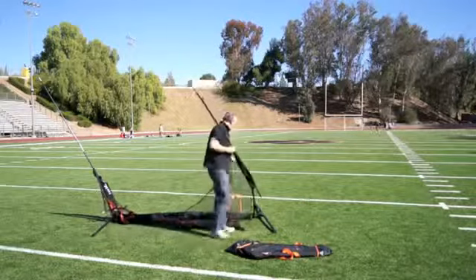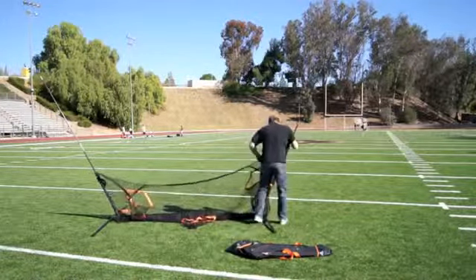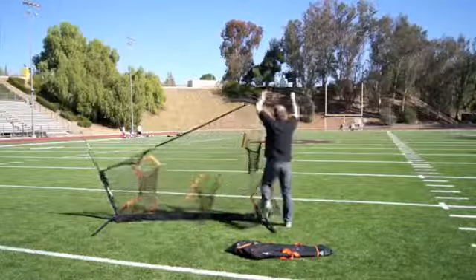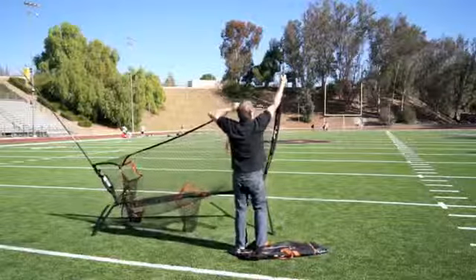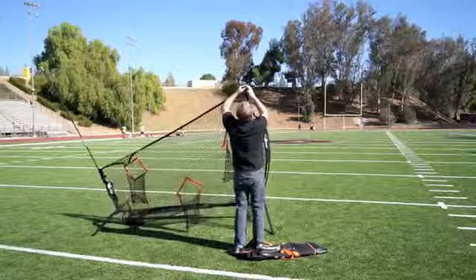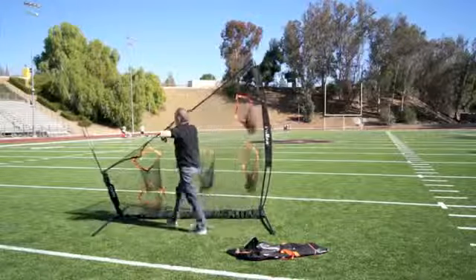Hold the bottom pole and slide it down. Now push in with your right arm to relieve tension, pulling the frame over towards you, because it's eight foot high so you'll need to pull it over a little bit unless you're really tall.